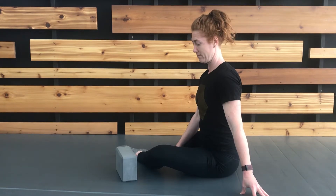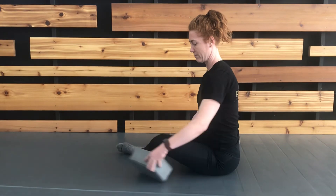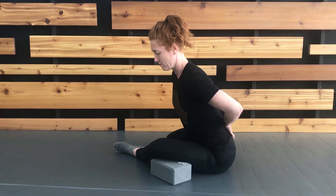Set up in the position that allows you to achieve the best stretch for hip external rotation using whatever props are required. Deepen that stretch by leaning forward and tilting your tailbone up into the air behind you.